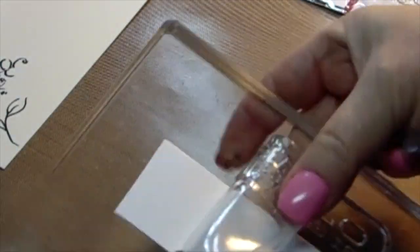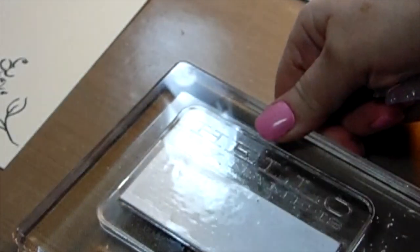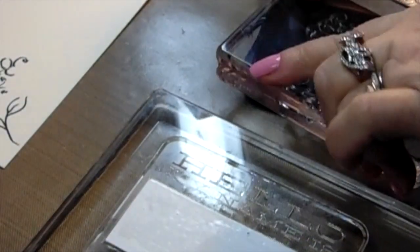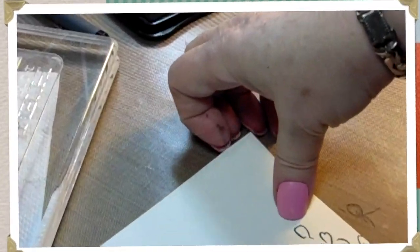You take a photopolymer stamp set that has a large area — my My Favorite Things stamp was perfect. It has an indent, so I put five little pieces of paper the same size as the indent inside so it was perfectly smooth on top. Now I have a three-inch by five-inch photopolymer stamp that I can stamp on and then turn over so the image is reversed. If you have animal stamps, you could face one to the right and one to the left just by using a photopolymer stamp with a large area — it allows so many possibilities.